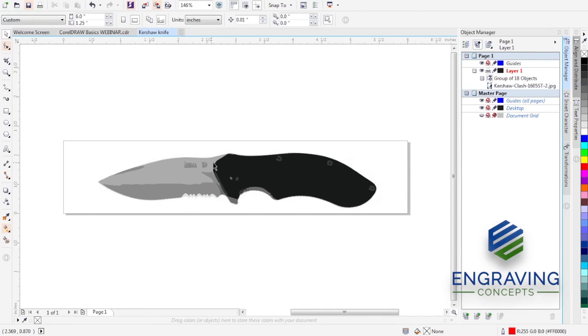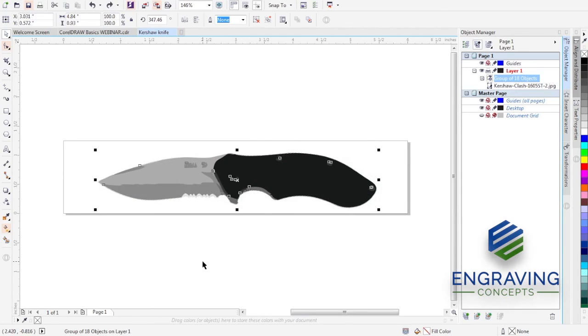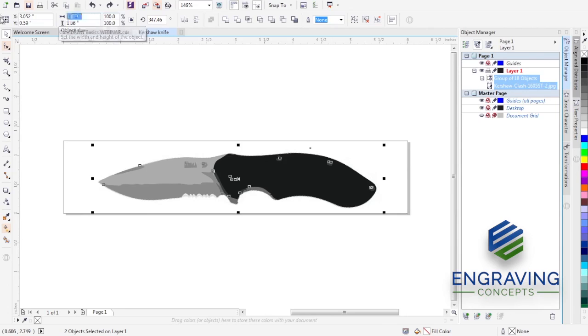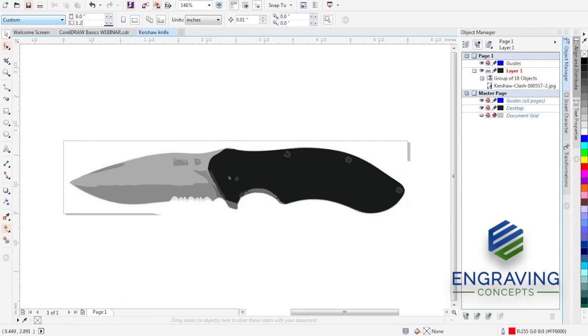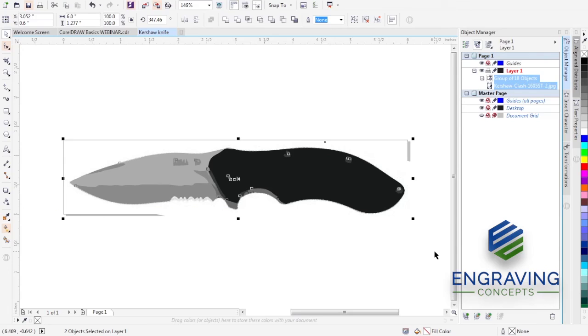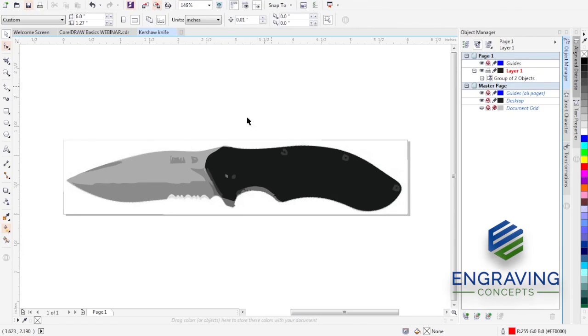Here we have the picture and the outline. We want the knife to be full length, so I'll lock the ratio with the padlock and key in six inches wide — that comes to just over 1.27 inches tall. Let's make our page 1.27 inches to match. With that selected, I'll group those objects and press P to center them mathematically. Now we're really close to where we need to be.